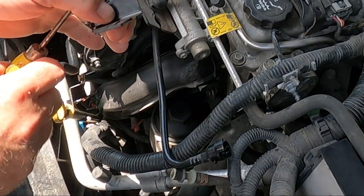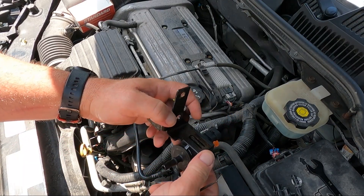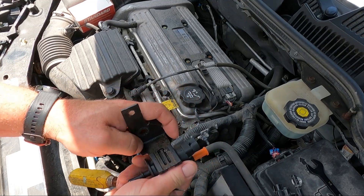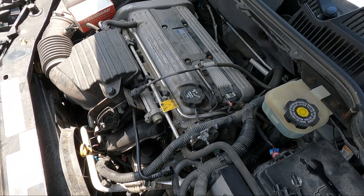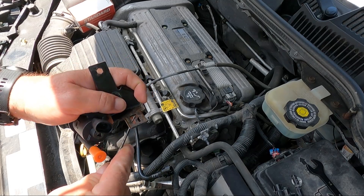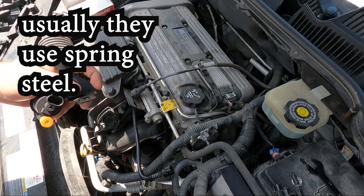I need to push this bracket clip back down. It looks like it's bent up — so if you bent it up to remove it, bend it back down and get a little bit of angle in there again. That's all it was.